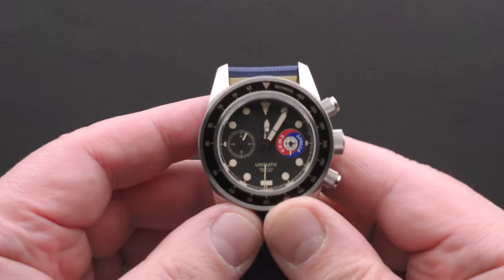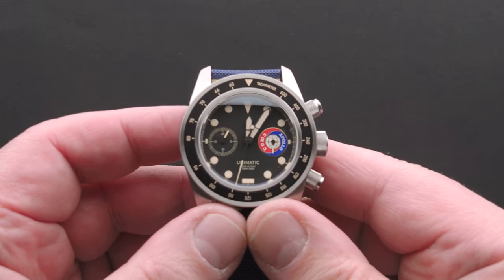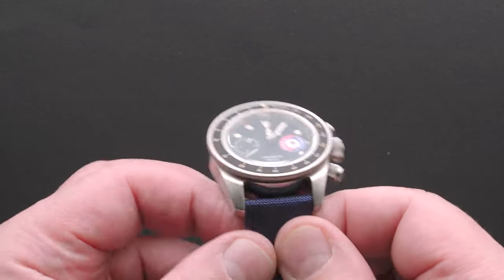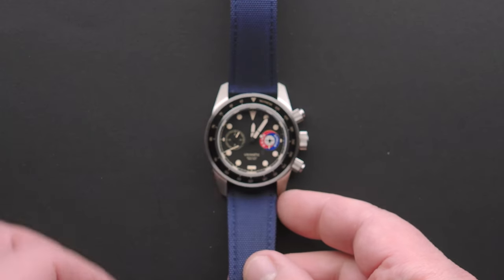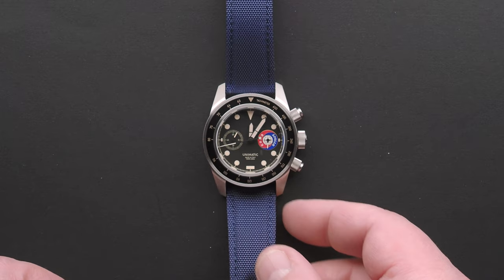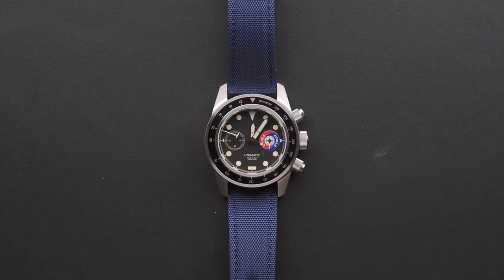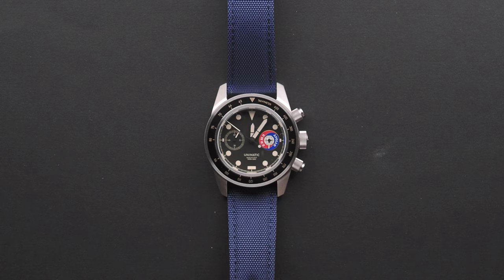I was talking to a friend who loves Unimatics and he was saying he likes the watch but maybe it's just a bit of a cash grab by Unimatic. Honestly, what limited edition watch isn't a cash grab? Omega's been doing it for years with the Speedmaster, so I don't see why we should give Unimatic any grief for doing what they did. I think the watch deserves it — there's a nice backstory about the designer, which I'll be writing about on the Scottish Watches website, so be sure to catch that article.